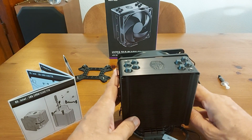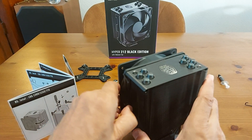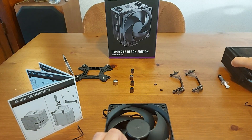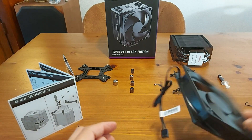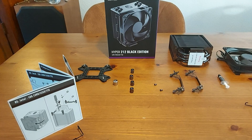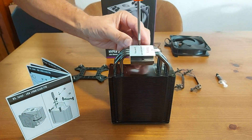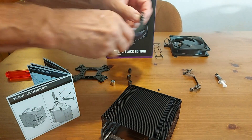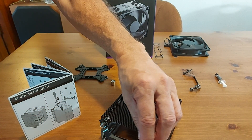The fan has to be removed in order to place the brackets. Now it's time to screw the brackets into the rails.